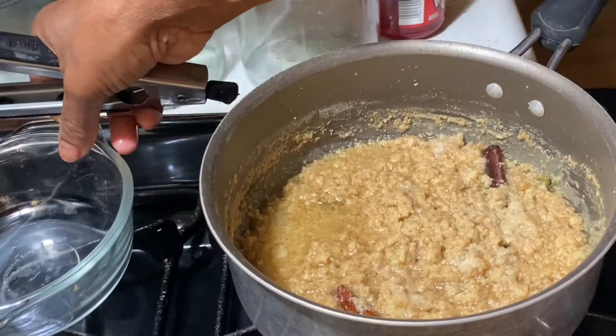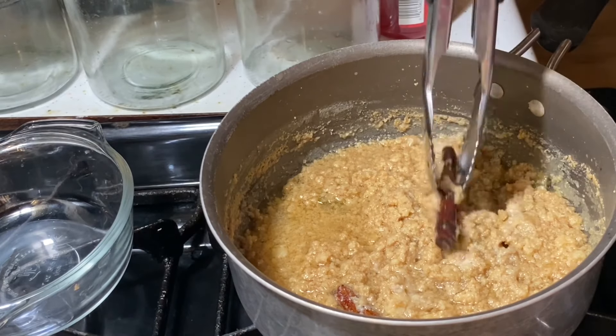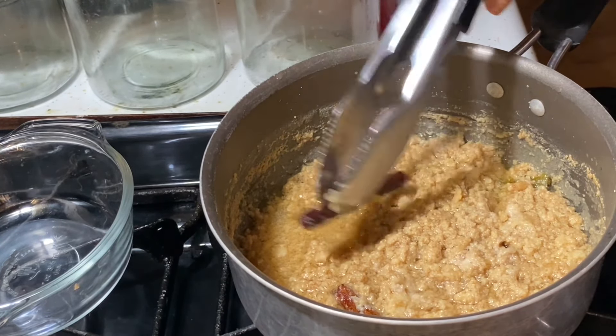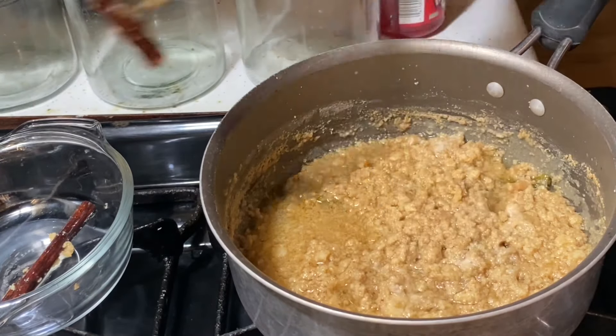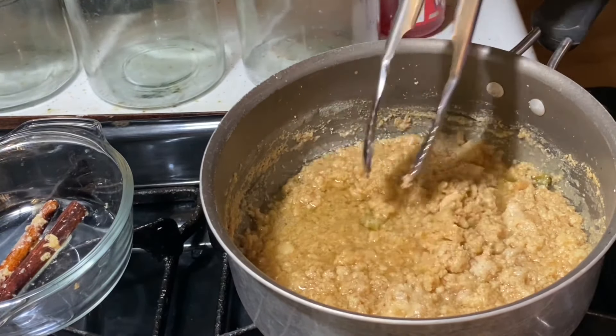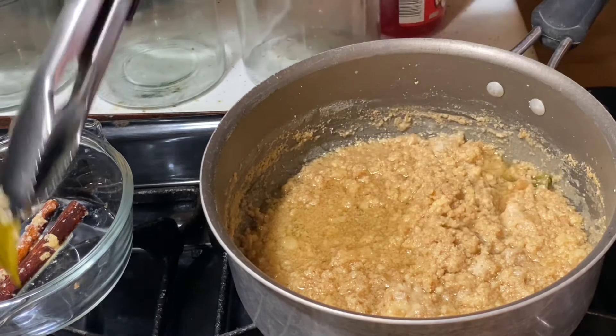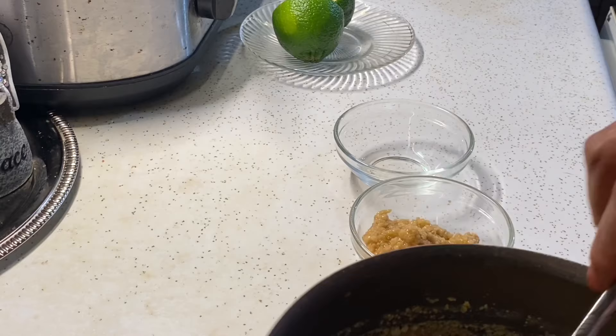I'm going to remove the cinnamon sticks and the lime peel, and I'm going to put our dessert into little dishes. La mayoría del agua ha absorbido, y voy a quitar las paletas y cáscara, y voy a poner el postre en un bowl. This dessert is really quick and simple to make, as you can see.